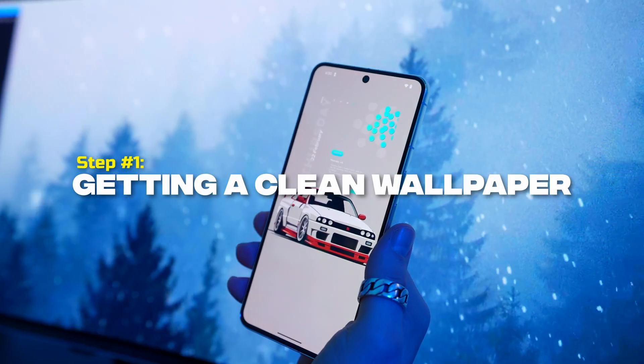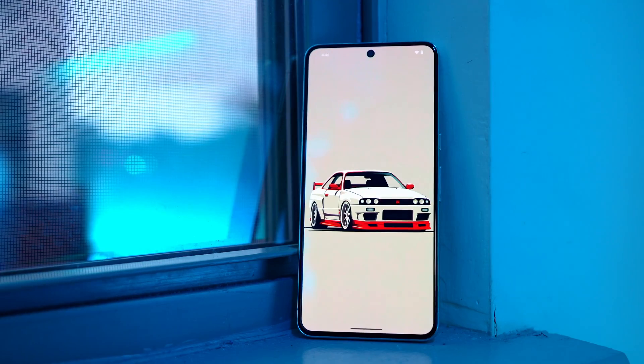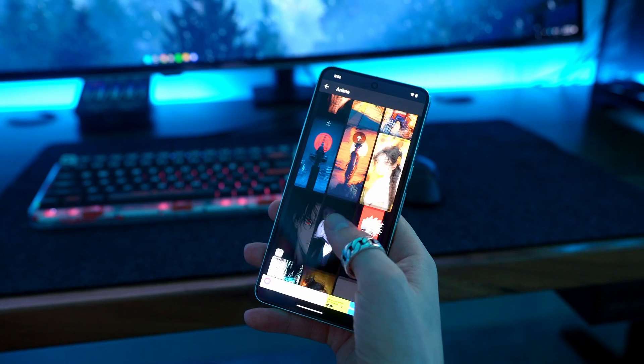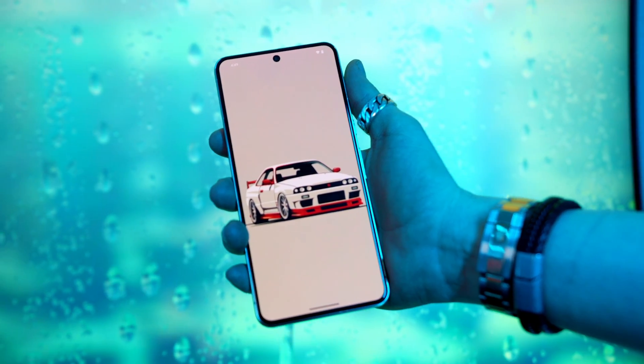The very first step also happens to be the easiest — let's get you an insanely clean wallpaper. The stock Android wallpapers aren't bad, but to get to the level of this home screen, we're going to need something better. Do not fall into this one trap: when picking a background, always remember clean is king. Your apps are going to go on top of this wallpaper, so if the wallpaper is too complex, it's just going to look like a mess. Go for something minimalist.